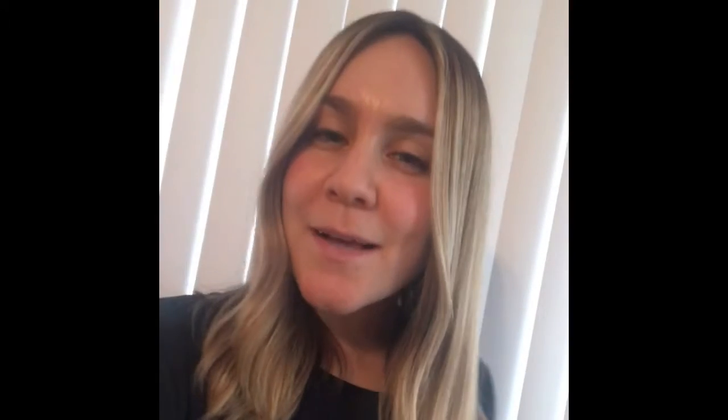The next item we are going to be measuring is our couch. So let's head on over to our couch and we are going to measure it. Let's go! Okay friends, I'm going to measure and see how many carrots long is my couch.